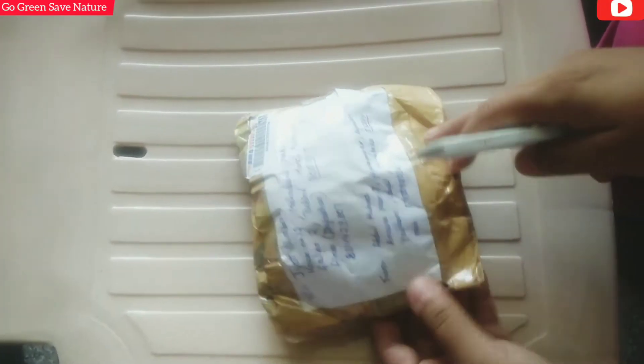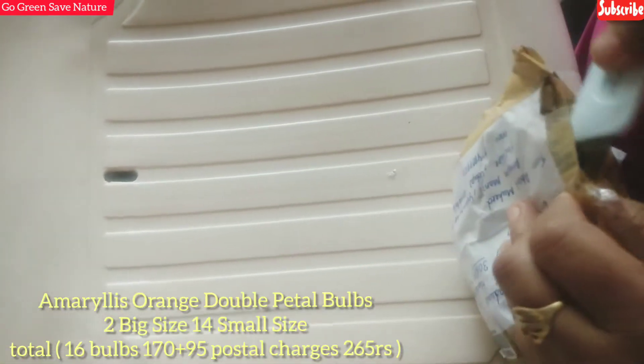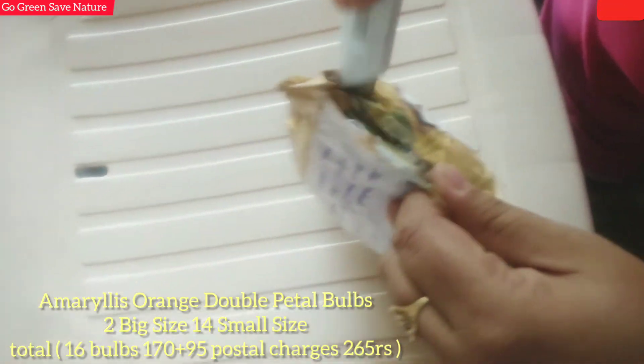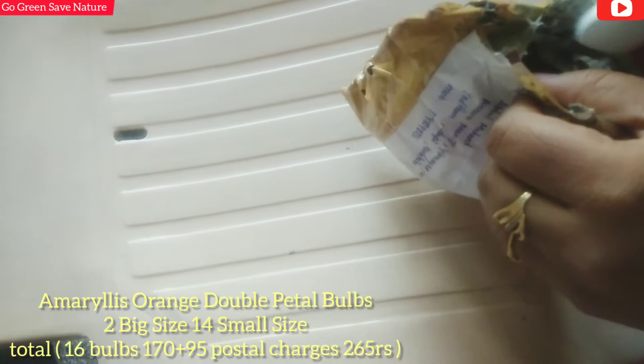Hello Winterfell Plant Lovers! I have two more shopping products. One is the orange color double petal Ambrose lily bulbs, and the second is Lupin. Later we will see the bulbs in two sizes - big and small.